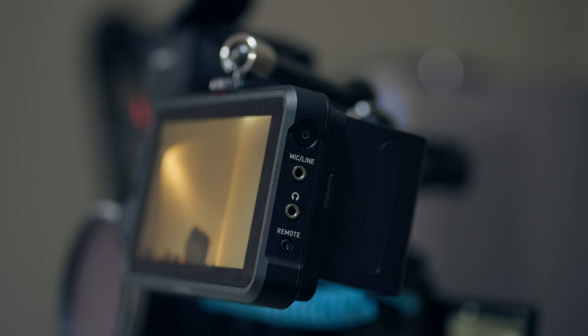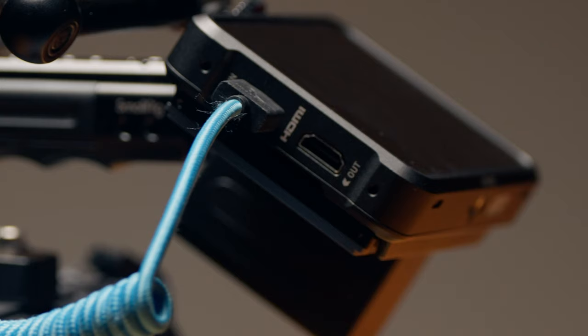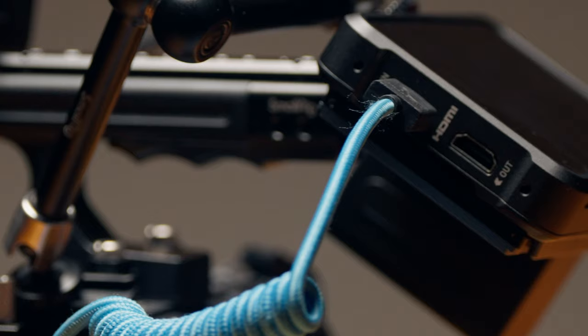I've got an NP-F970 on here, so it's actually very heavy for its size. This makes balancing a rig a bit of a challenge — though having a rig balanced makes things a lot easier even when it's heavy. I figured out a new way to rig my FX30 and made a short about it — go check that out. I basically mount it on the back in place of a V-Mount battery.